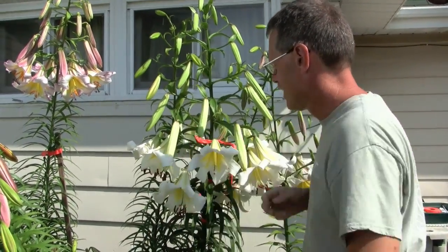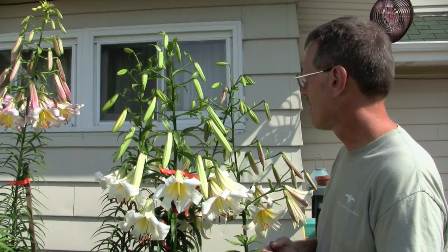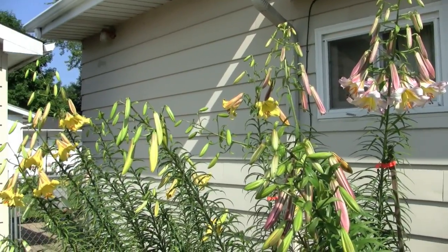And that's all it takes — we're now lily breeders. This seed, if that cross takes, will ripen throughout the rest of the summer. In September or October I can collect the seed, germinate it over the winter under lights in the basement, and in about three years' time have lilies blooming again. The lilies you're looking at in this bed are anywhere from five to ten years old, so they've really hit their stride at this point.